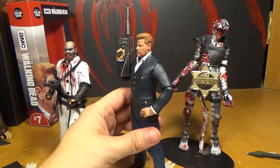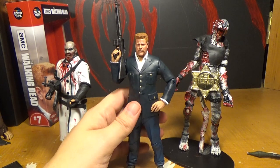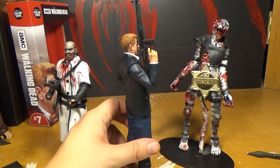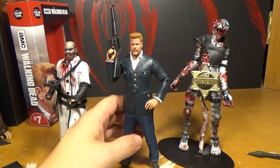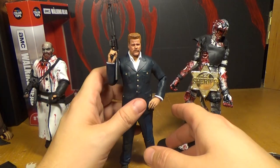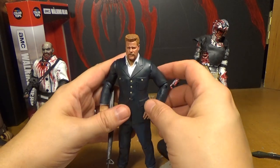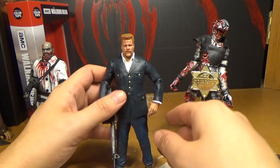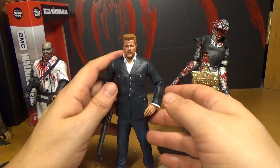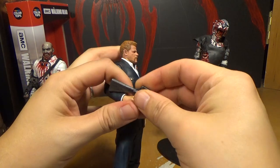The main problem with this one for me is they picked this costume. You only wore it for like a minute, but it was an iconic moment, so it's okay. It's better than Eugene in riot gear, because I hated that. I'd rather him be in something else, but this is okay — especially since we already got the 5-inch ones. The 5-inch and 7-inch don't really go together anyway.